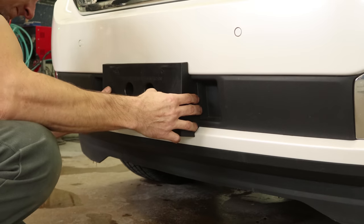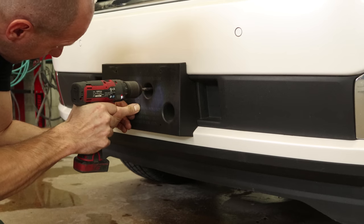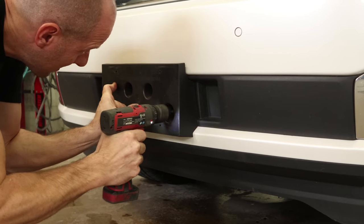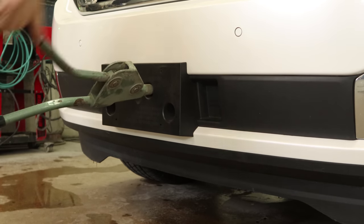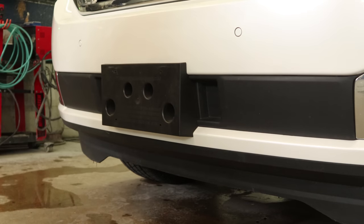Now we can put the front license plate bracket on — line it up, drill our holes, and go get our rivet gun. Still no compressors — it's been nice.